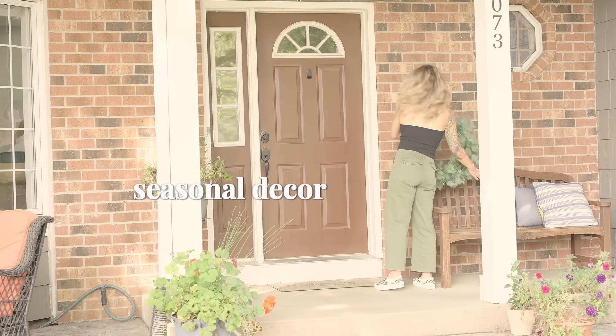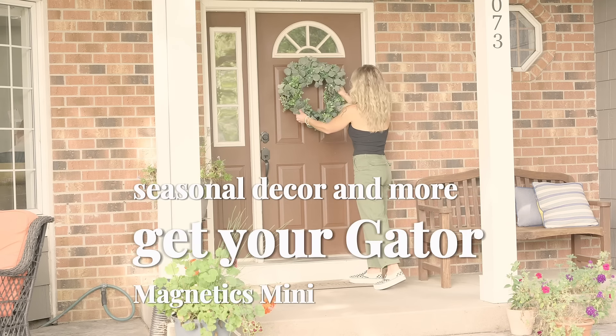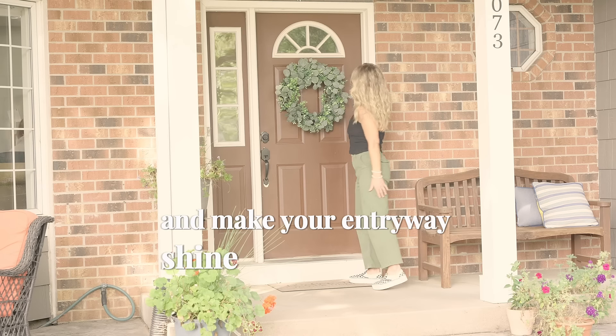Perfect for wreaths, seasonal decor, and more. Get your Gator Magnetics Mini Hook today and make your entryway shine in just seconds.